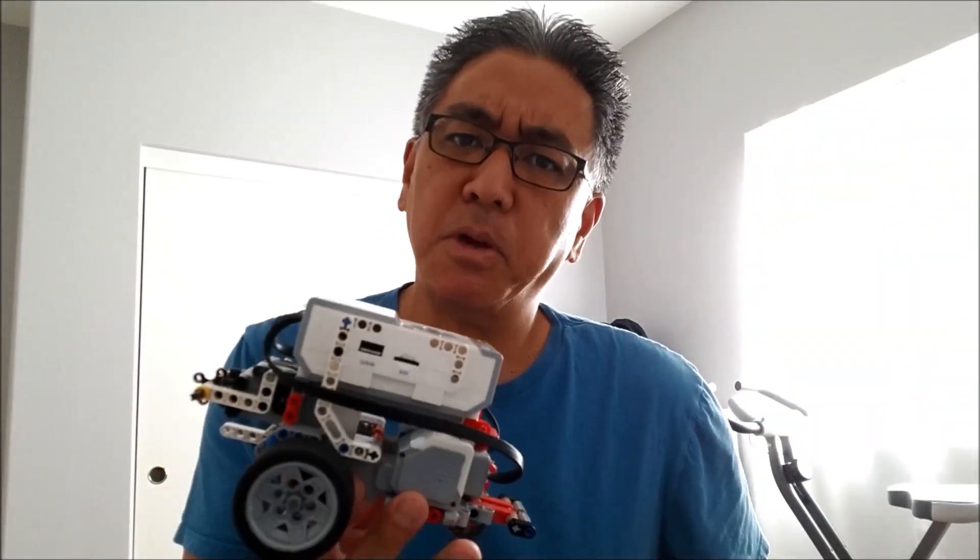Hey, what's going on everybody? It's Mr. Hino with Mr. Niel's Lego Robotics. Today's video I am reaching out to my robotics community to help me with a problem that I have been finding very frustrating. It's mysterious, and I'm gonna need your help. Stay with me to find out what it is.